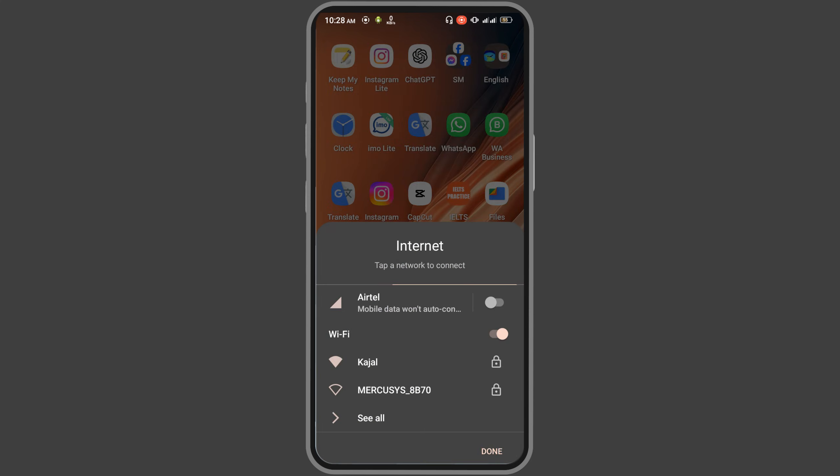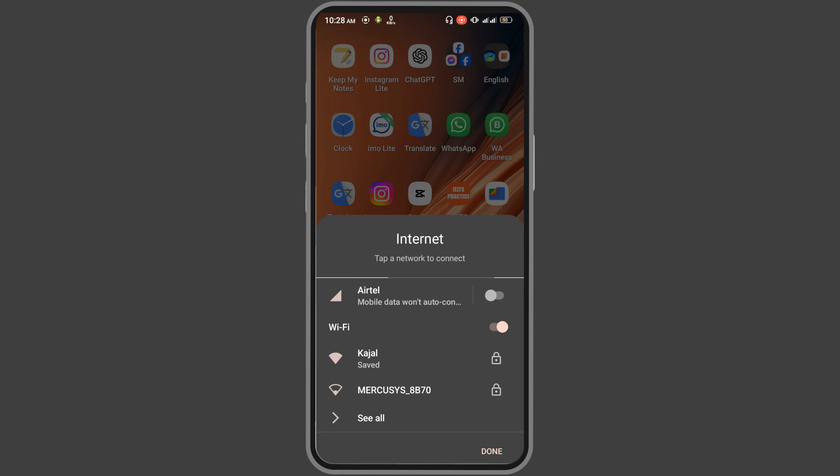Once everything is set correctly, just turn on and press connect. It will be connected.